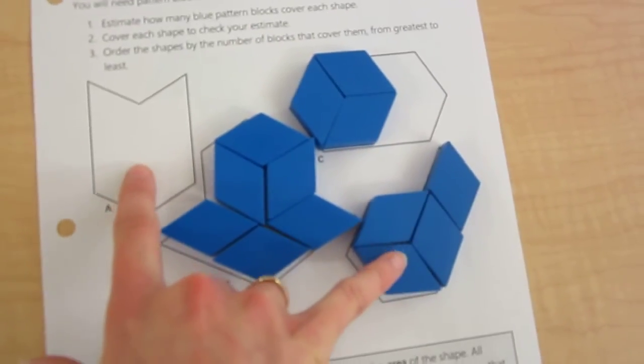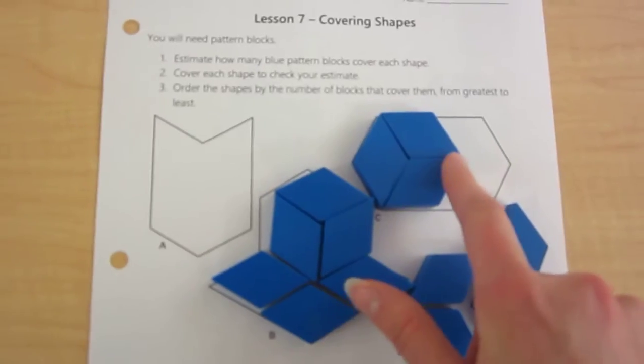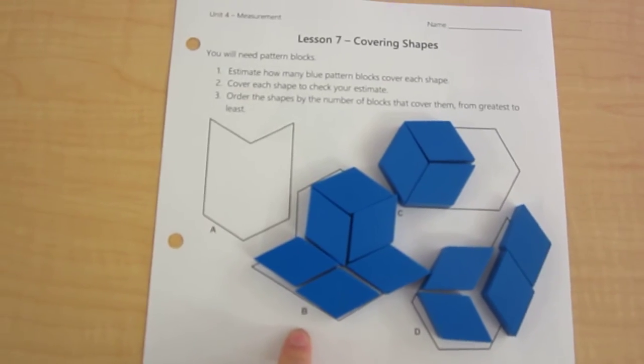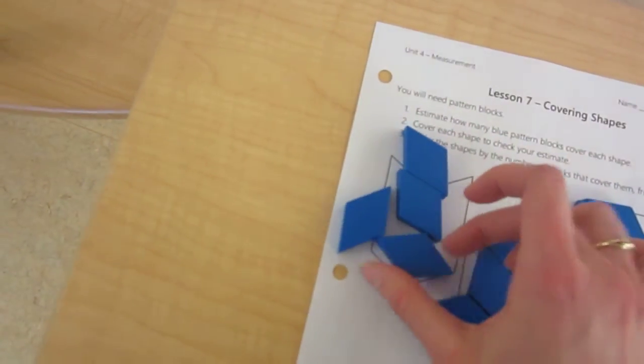Now let's see this last one: one, two, three, four. So these two are the same size because they both take four blocks. This one is the largest because it takes six, and this one takes five so it's medium. If you were to order them, you'd put B first, then C second, and then A and D would be equal because they each take four blocks.